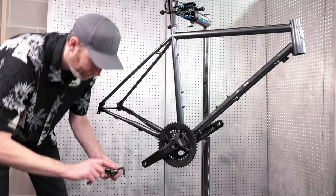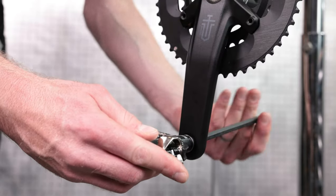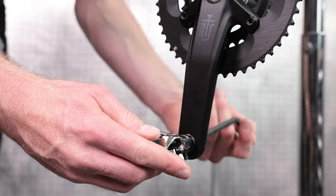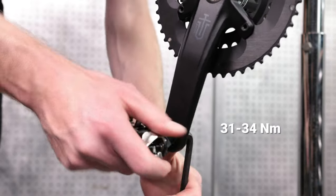Finally, install the provided pedal washers on your pedals and thread the pedals onto the crank arms. The right pedal threads clockwise, and the left pedal threads counterclockwise. Tighten the pedals to 31 to 34 Nm.